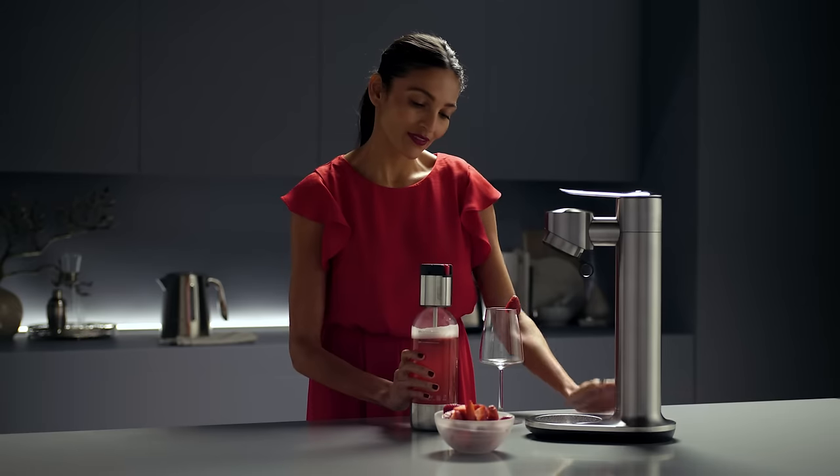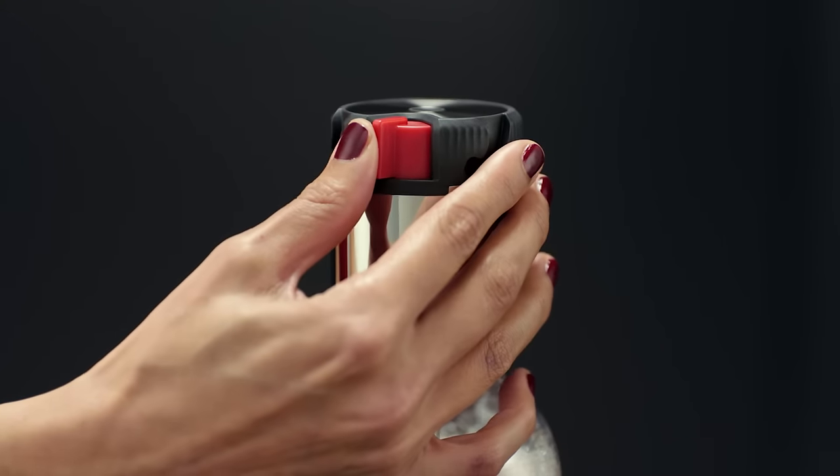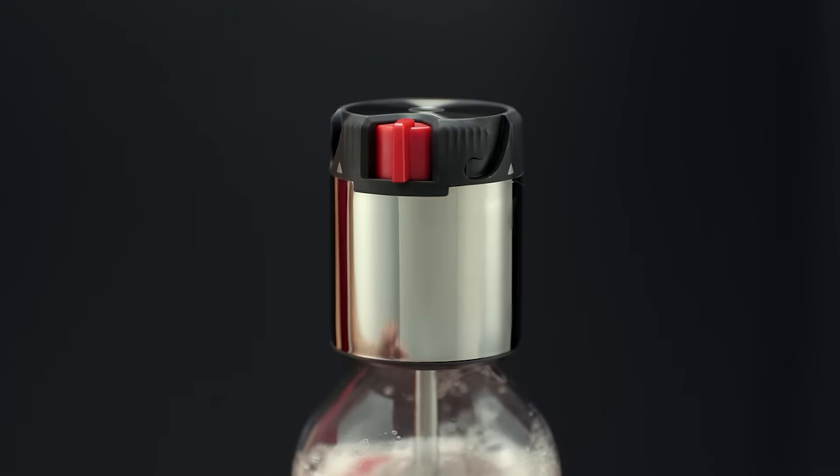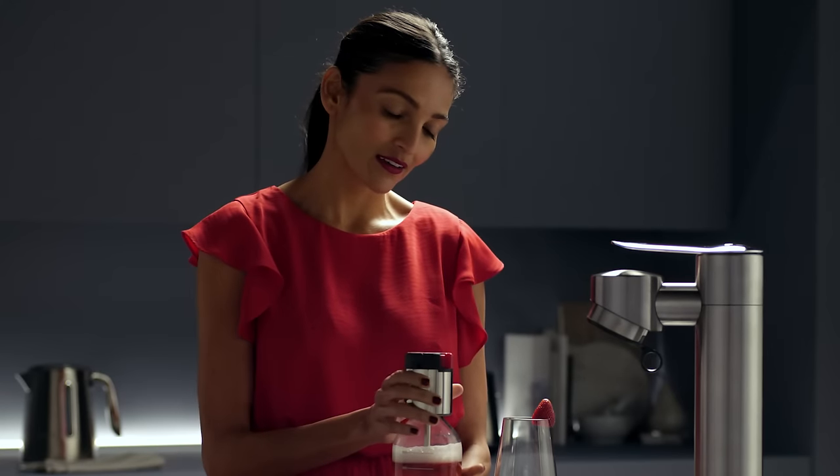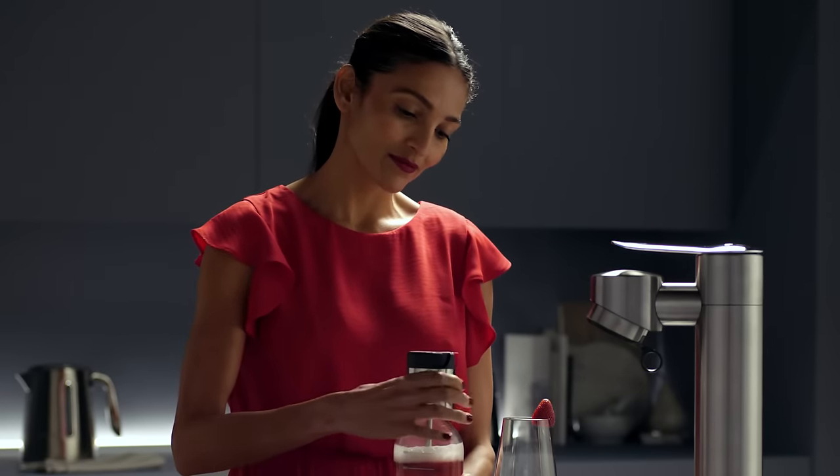Tilt and twist to remove the bottle, pulling down with the Fusion Cap on. Enjoy straight away or save for later. Gently release the red switch on the cap to depressurize. Depending on the ingredients, sometimes a few extra seconds are required for best results.